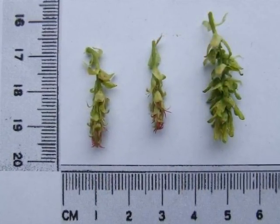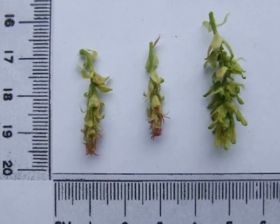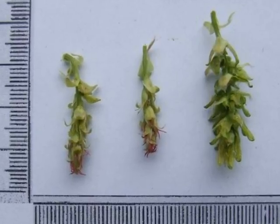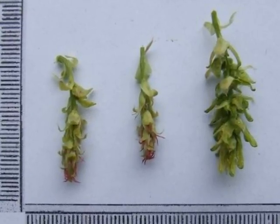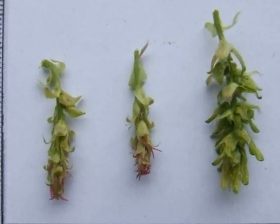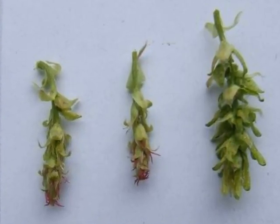Female catkins are rather fine green and often overlooked. They are made of a set of hanging, papery, green bracts with little tiny red stigma — if you've got good eyesight — emerging from the ends of those bracts, which connect to the nutlets that will mature.